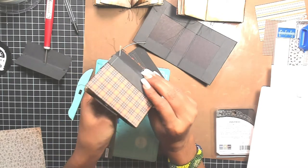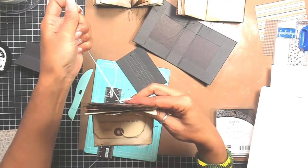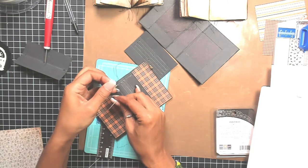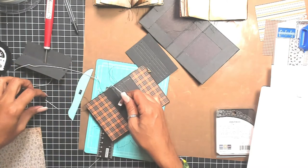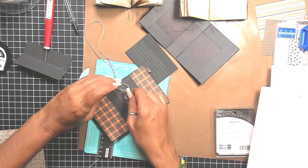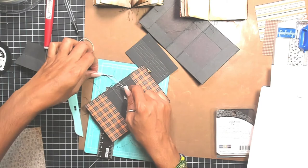Once you've pulled, go back into the center hole and it'll meet right there — pull it. Make sure all of it's nice and tight. You don't want to tie so tight that you're going to tear into your spine or your signatures. Remember it's paper, so be delicate — it's not fabric, it's going to tear.